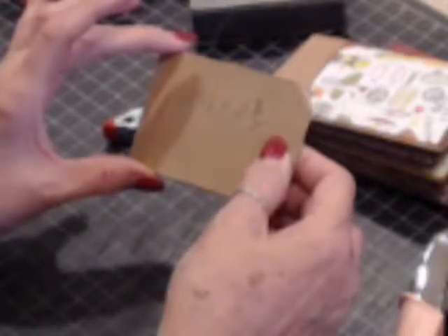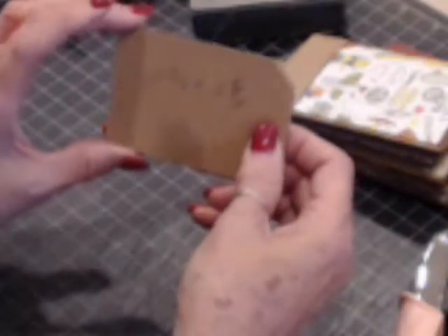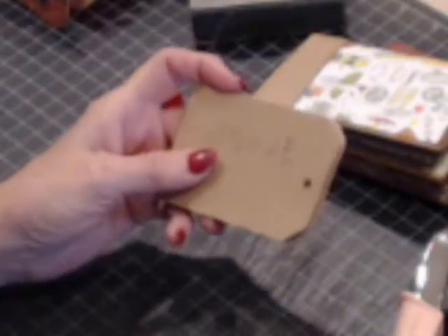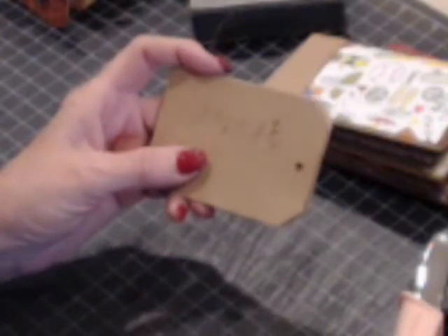Now we're going to finish up on tutorial number four with our book. We're going to distress the edges, put in the grommets, put in the ribbons, and then attach the book to our front and back covers. So we will be on number four the next time I come back. If you'd like to work along with me, finish up what we did today and then we'll probably finish up on number four. Thank you so much and have a great day.